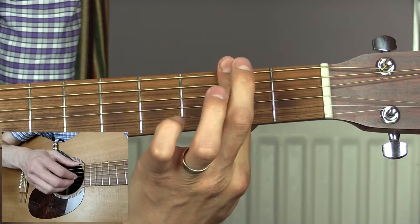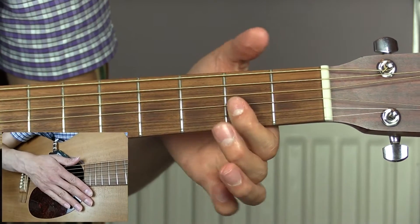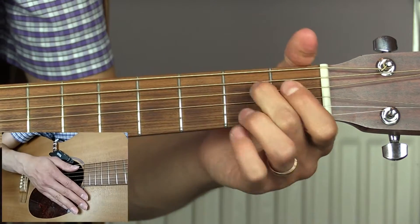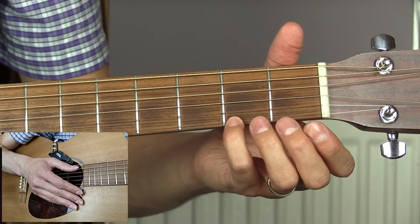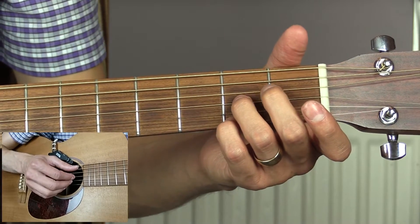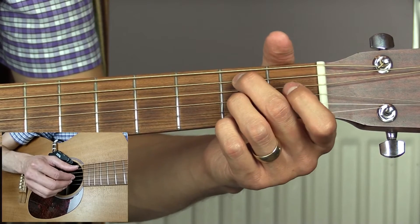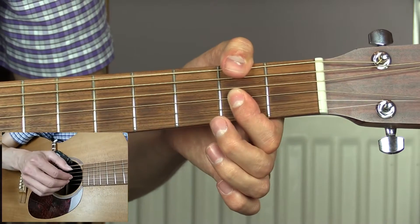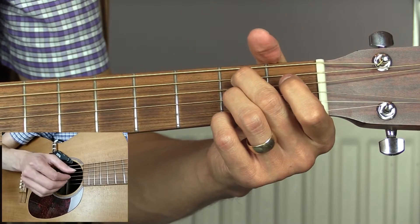That's one way you could do it — you could just bar across the whole thing. So you're going to have one and, two and, then you're going to change to a B7 chord. For the B7, it's the second fret of the top E string, open B, and second fret of the G string. That bar will be: one and, two and, change to B7, three and, four and.